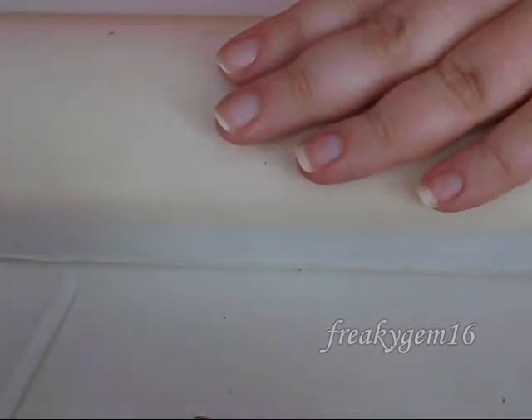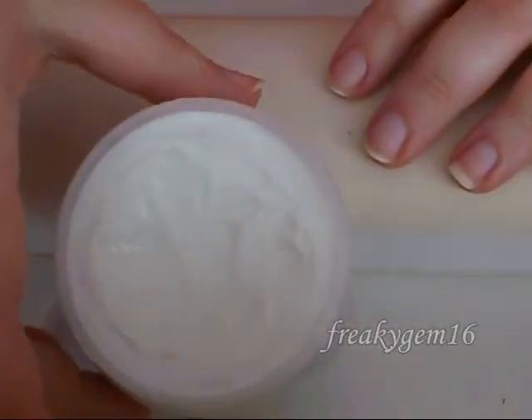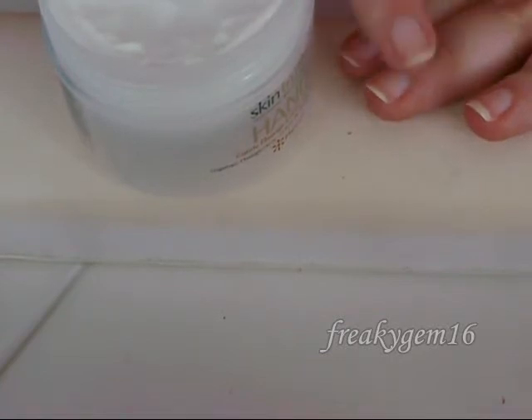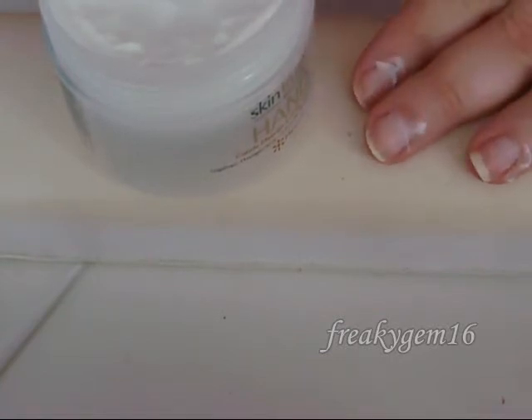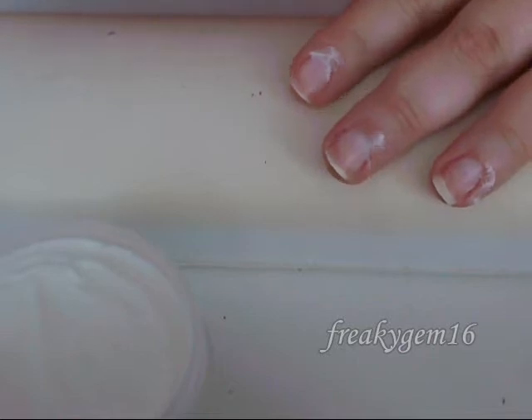Now that's done, you're going to take a cuticle massage cream or cuticle soothing cream. I have got this one here by SkinTruth — it's cuticle massage cream with rosemary. Take the lid off, dip your finger in, and place a small blob on each of the nails. Then rub it in all around the base of the nail and the cuticles.